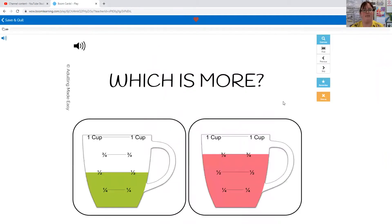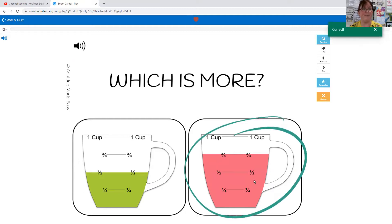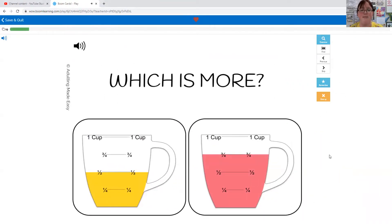Let's try this one — which is more: a half a cup or three quarters of a cup? More is the one that is higher or more full. Which one has more in it? You're right, the pink one — the one that has three quarters of a cup. Three quarters of a cup is more.